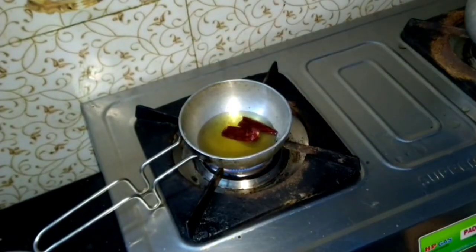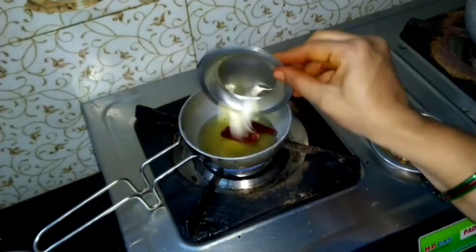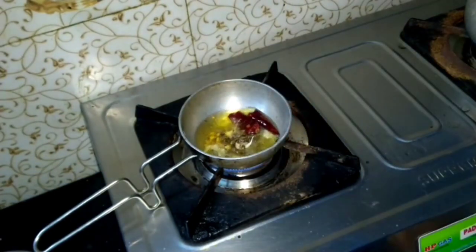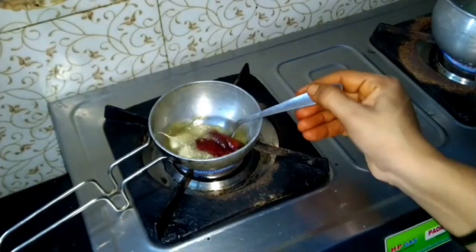Add a little to the oil. Put the oil on top and fry it.